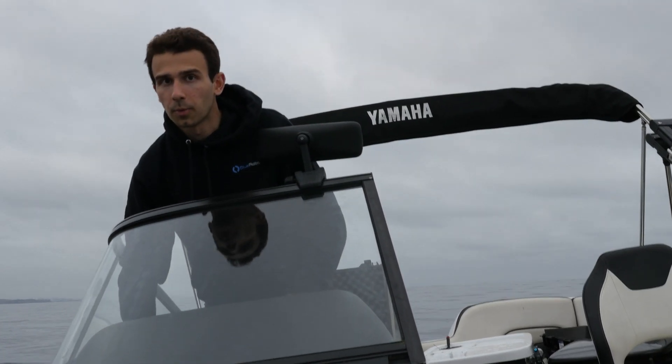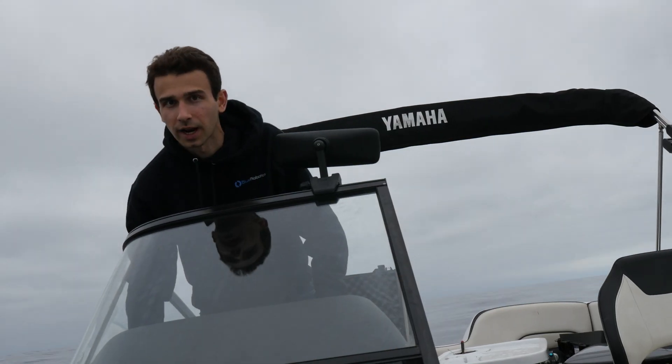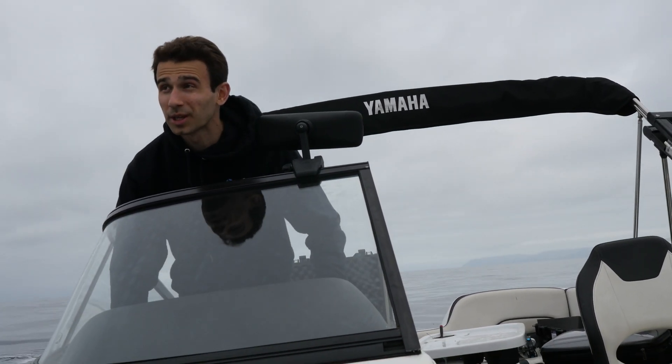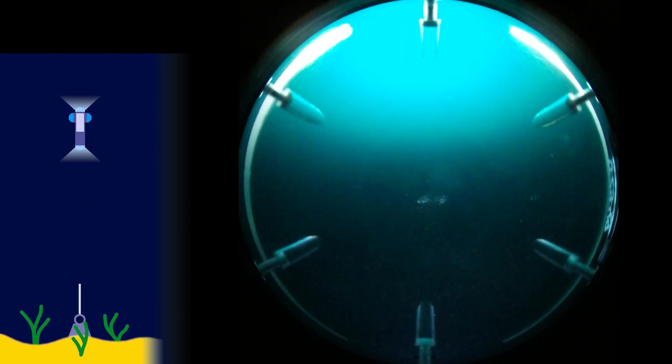The drop cam came up way faster than I expected it would. I think this probably has something to do with the salt releases getting dissolved faster as it's going down through the water column, so maybe the salt releases are not going to be the best option for us. Sure enough, the salt release, which was supposed to take 20 to 30 minutes to dissolve and which we tested the day before, dissolved in less than five minutes, which meant that the drop cam released its weight and began its trip back to the surface before it even reached the seabed.